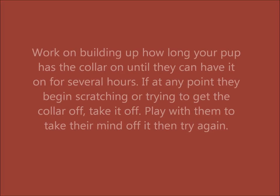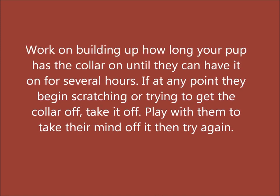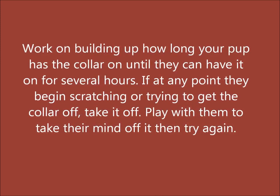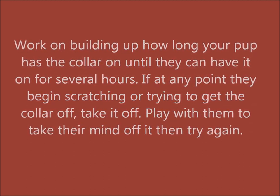Work on building up how long your pup has the collar on until they can have it on for several hours. If at any point they begin scratching or trying to get the collar off, take it off, play with them to take their mind off it, and then try again.